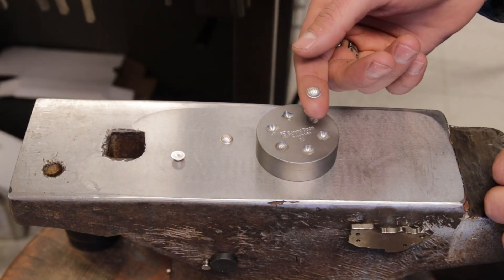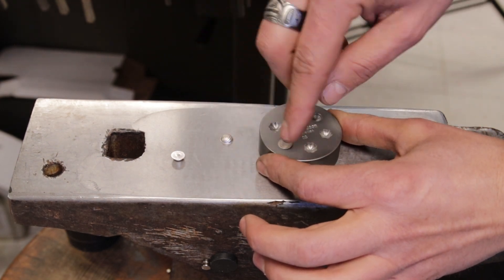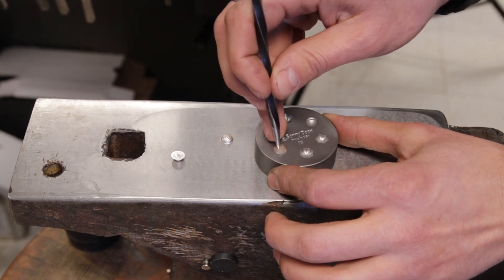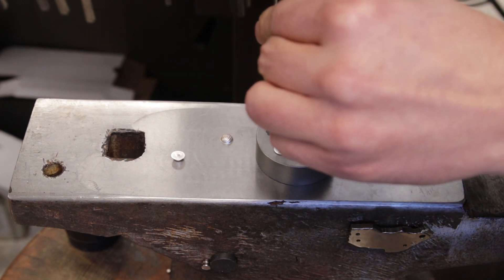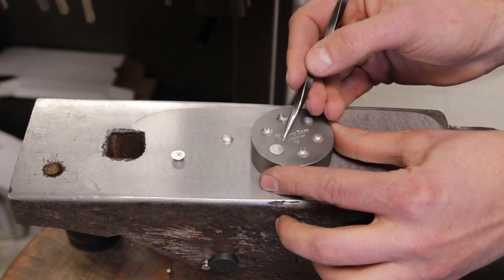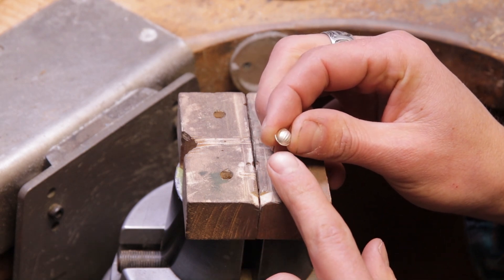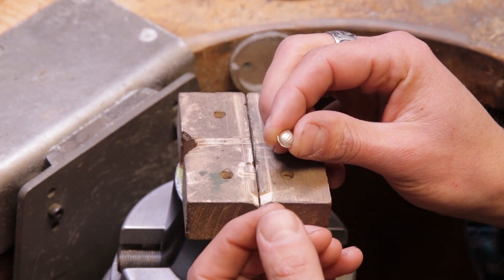Now that I have these little earrings stamped out, I'm going to go ahead and put them back in the die. You've got to wiggle it around to make sure it seats back in the right spot. Then using my scribe — my scratch awl — go ahead and place this in the center by eye. Using a hammer, just tap a nice little hole in there. What this is going to do is give me a place to solder my earring post. In order to get a good impression on any of these shot plates, the shot needs to be slightly larger than the actual die. But what happens is that ends up leaving us a small flange around each piece after we press it — it's totally normal and pretty easy to clean up.